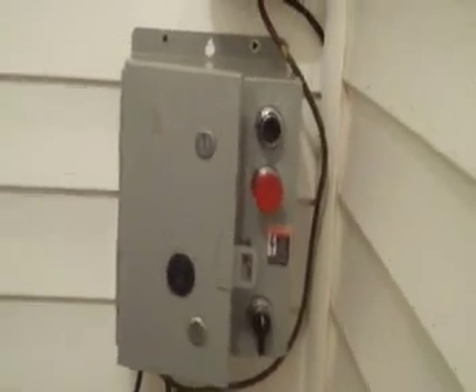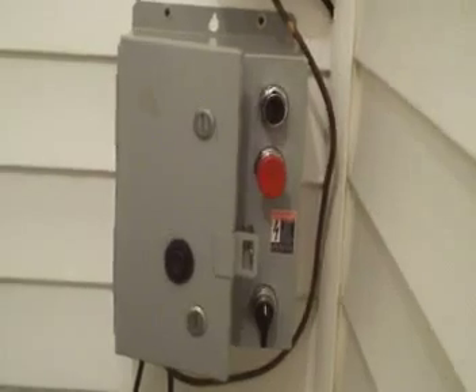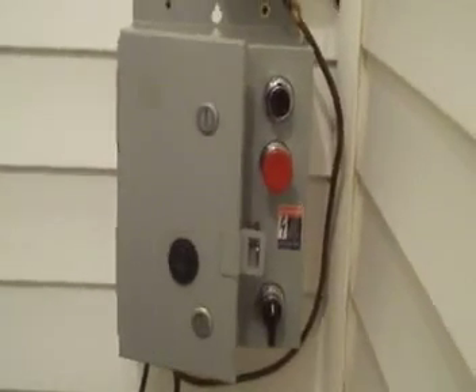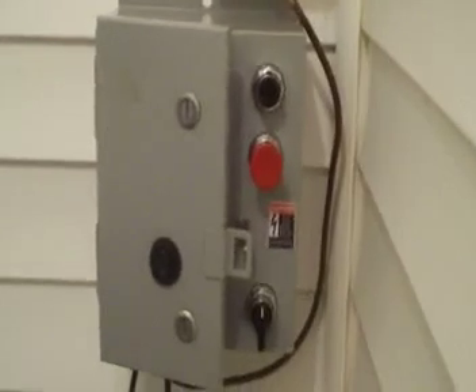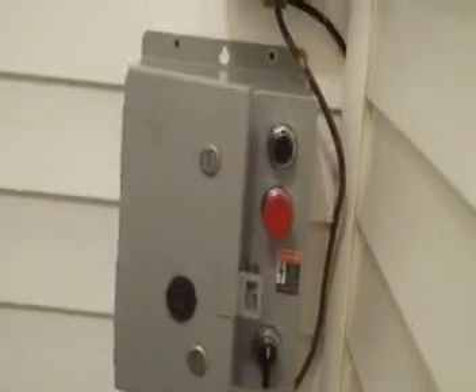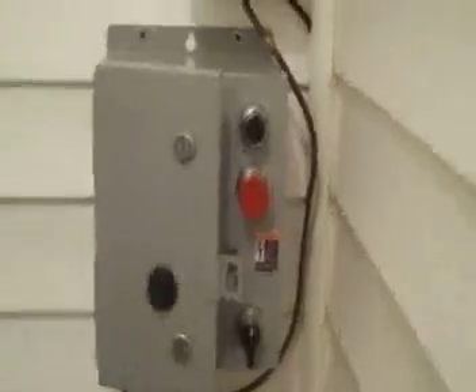Okay guys, this is a video about my homemade AR timer that me and my dad built for my Federal Signal Model 2, using a Programmable Logic Controller — PLC for short. I'm going to show you the AR timer and all the functions that it will do, so go ahead and show you the inside.